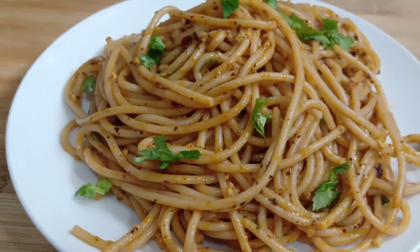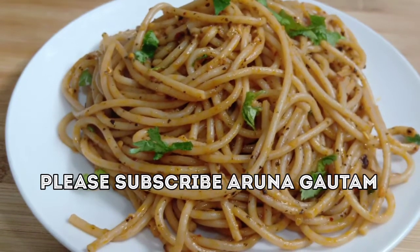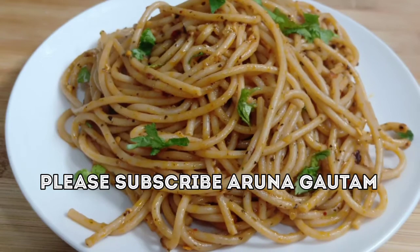Try it. If you liked this video, share it. See you in the next video. Bye-bye.